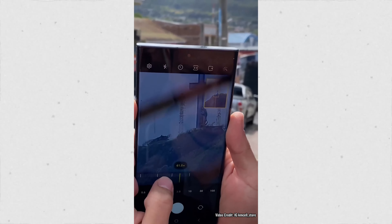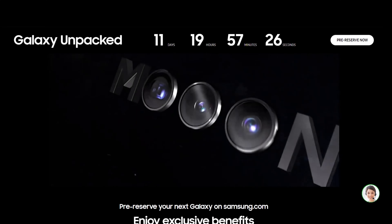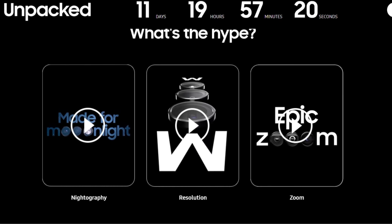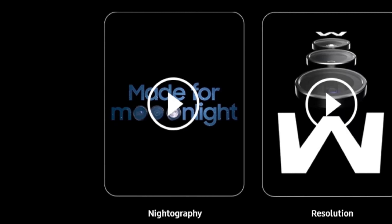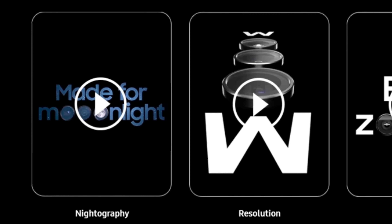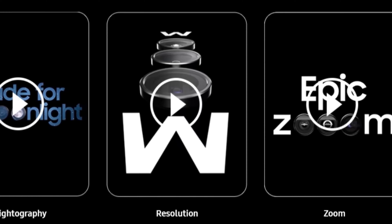The 200 megapixel sensor also improves video quality and zoom. In Samsung's official imagery, they often show off key camera features, especially night photography, resolution, and zoom. Expectations from the camera are high — let's see how the S23 Ultra performs in the real world when it comes out.